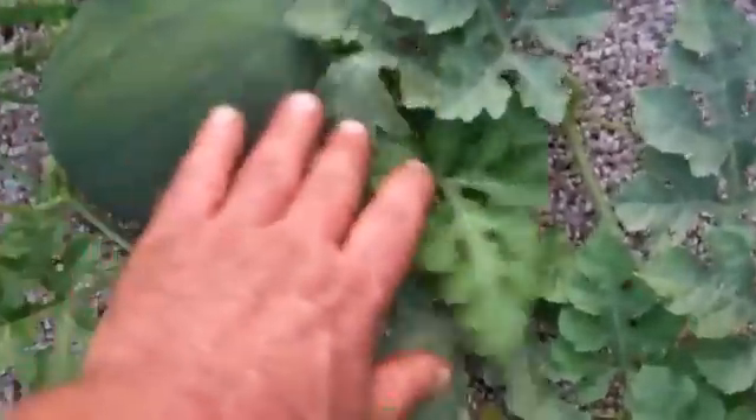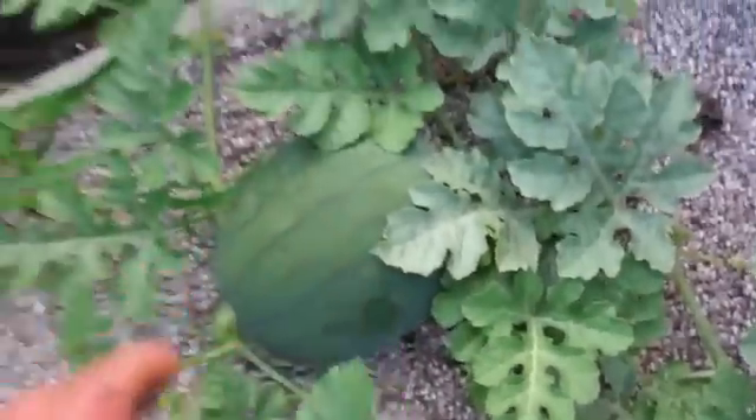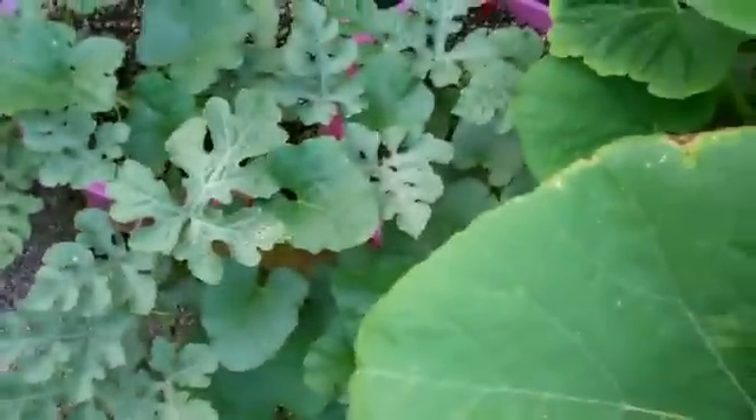There's a dandy — that's a nice sized one. Growing off this rain gutter grow system is the trick, really the trick.